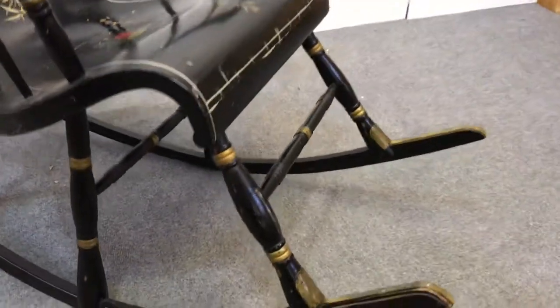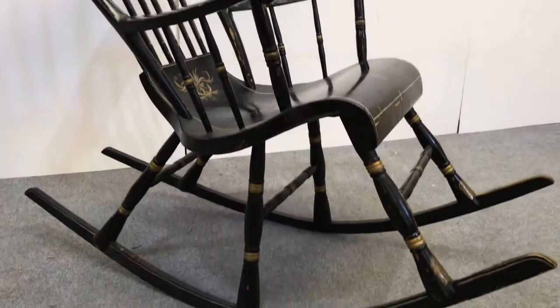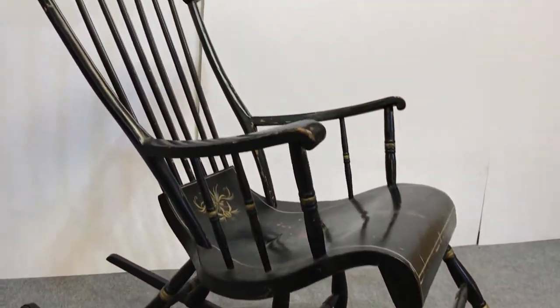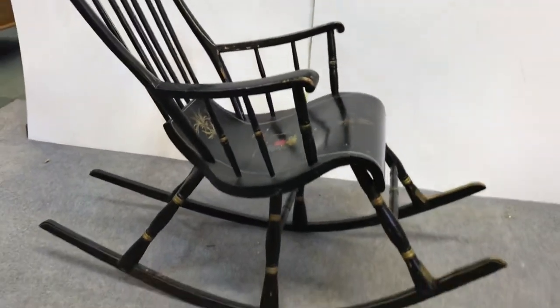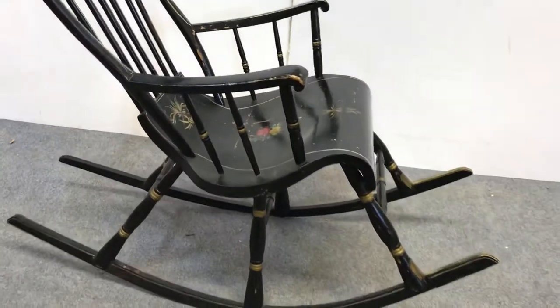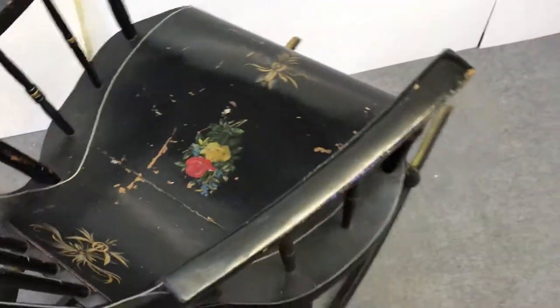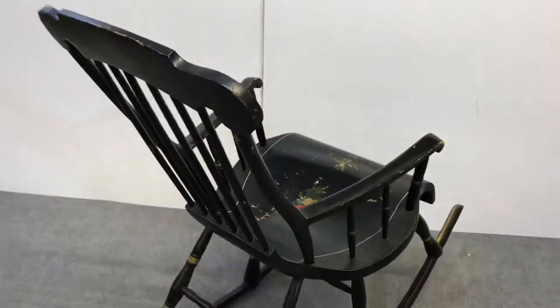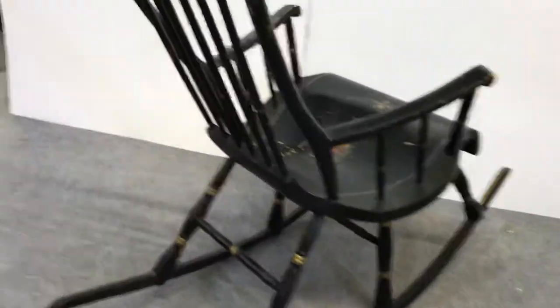I'll go around really slowly so you can see all the detail. You can see six legs, and it is very comfortable — I nearly fell asleep in there earlier on.